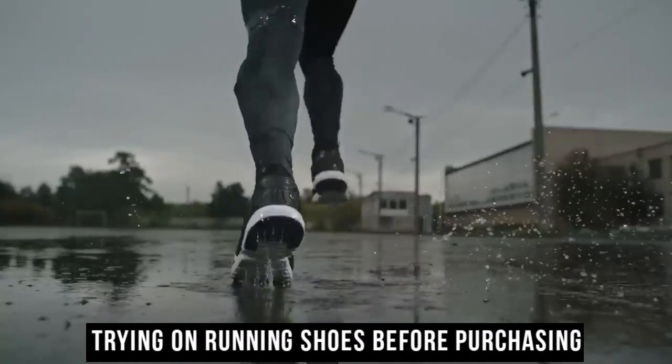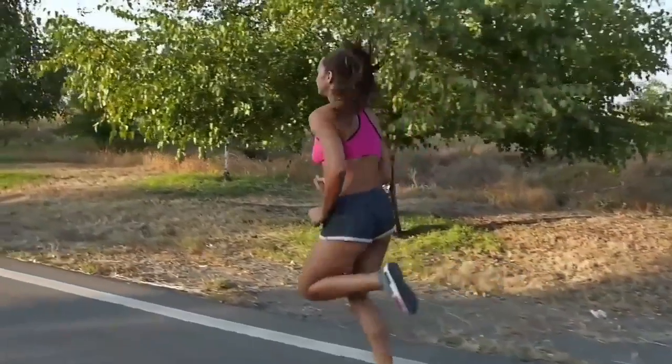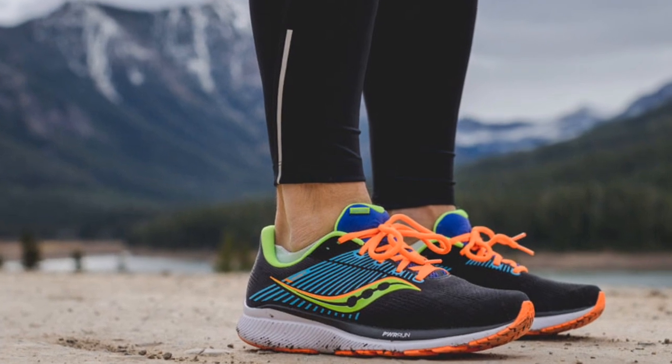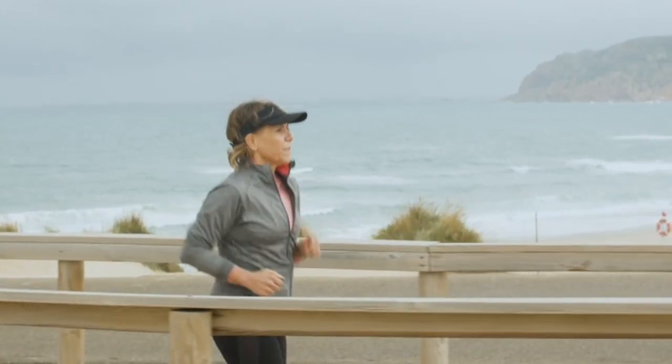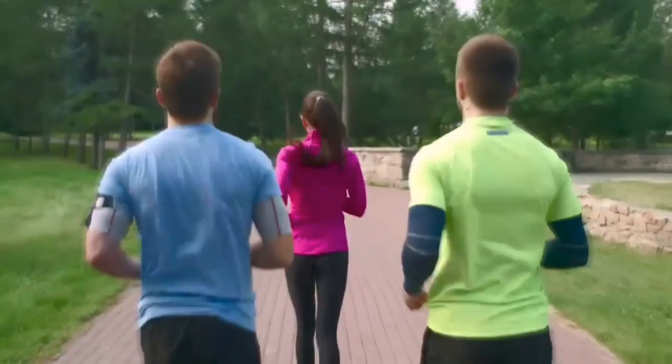Trying on running shoes before purchasing is critical in finding the perfect pair that aligns with your running style. Test comfort and fit: walking and running in the shoes allows you to assess their comfort and fit during various movements. Pay attention to any pressure points, areas of tightness or slipping. A well-fitted shoe should feel snug around the heel and mid-foot, allowing the toes to move naturally.